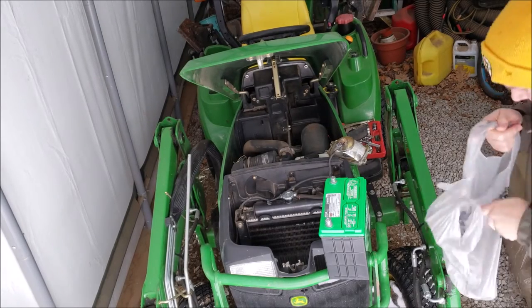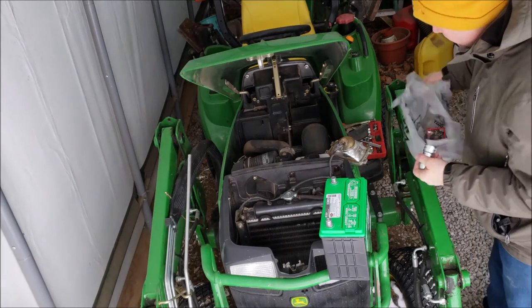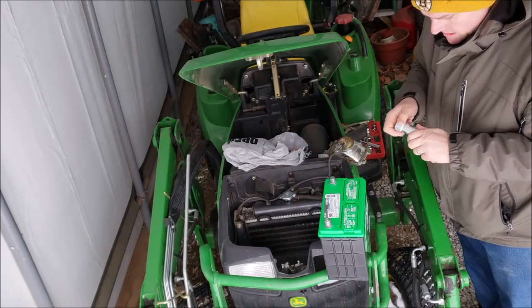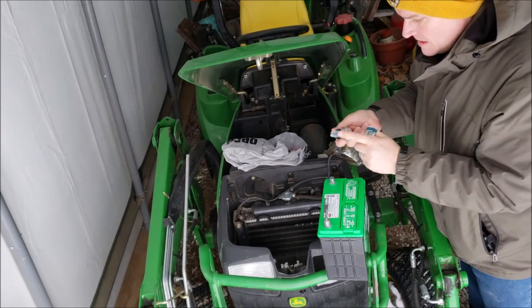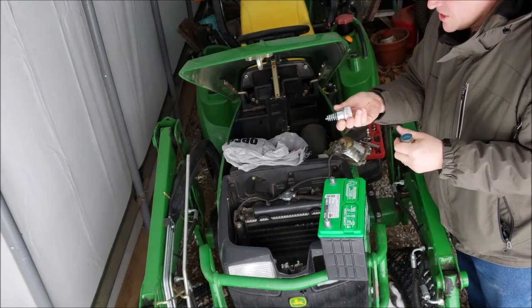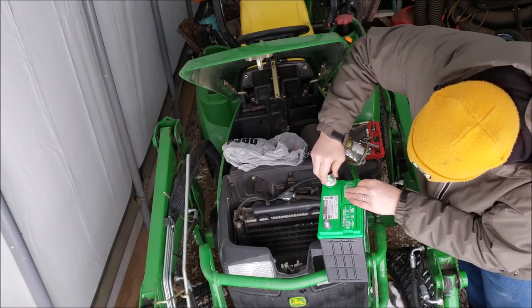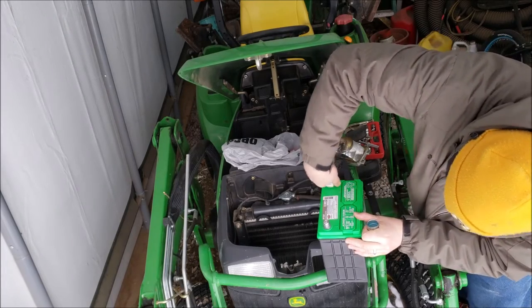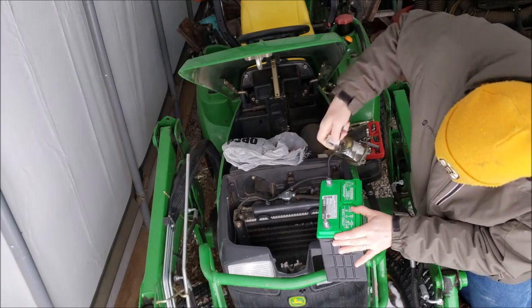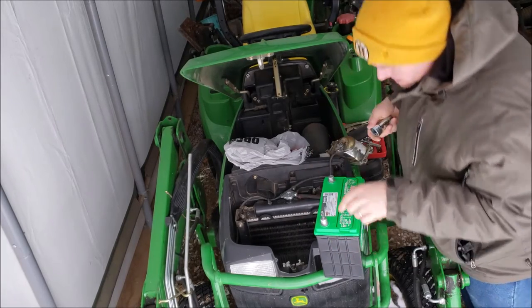Now the other fun thing I did is I got a battery terminal cleaner — this tool here. Effectively there are two sides to this: one side goes into the clamps and it's a wire brush, and then the other side goes onto the terminals. This is already kind of cleaned off, but just for demonstration purposes, you shove it on and twist — preferably without doing your hands any damage. Just a little scrub to break whatever gunk is on there off.